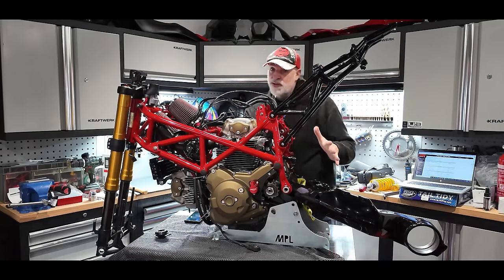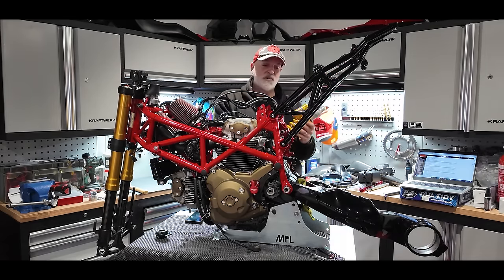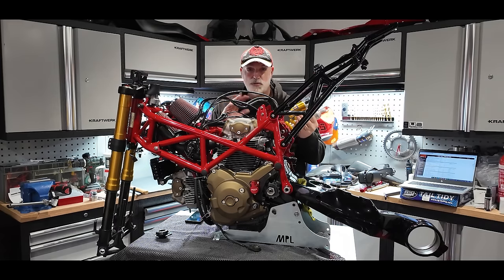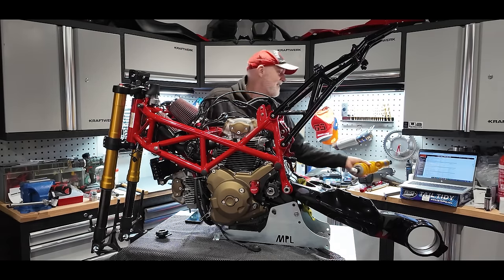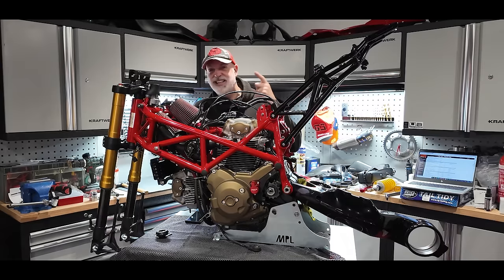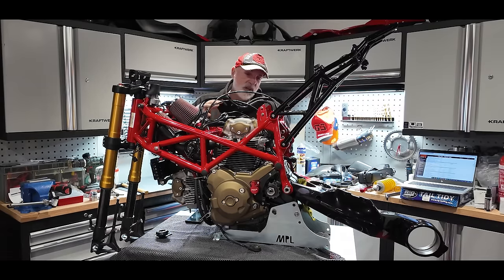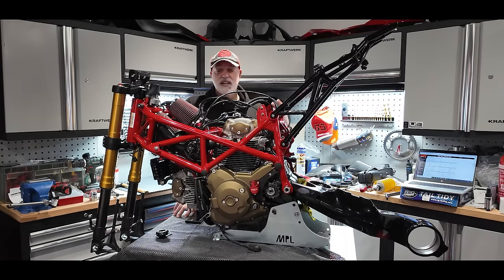Swinging arm fitted — I'm so pleased! That's gone in and I'm really relieved. Now we can start putting the suspension back together, putting the shock in, fitting the rear hub, and once I've got some tyres, get it rolling again and off the table onto the lift. In the next episode I've got some exciting stuff — I've been spending money on this project. It's gone way beyond a practical restoration; it's just to make this bike something really quite special.